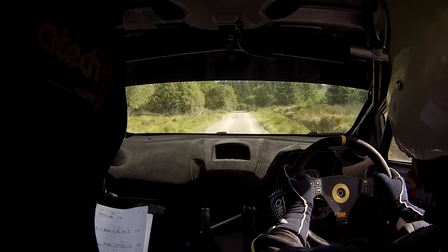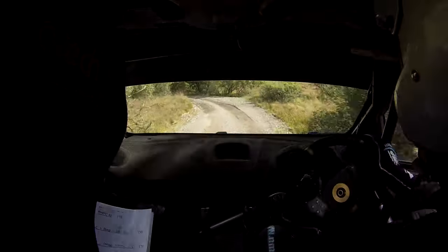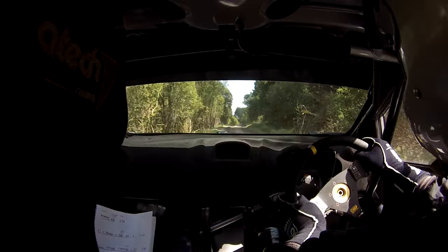Very short five left. Repeat: very short five left, and push out. For Plat Crest 170, Plat Crest 170.